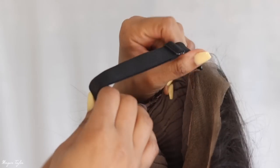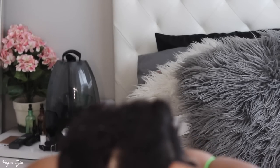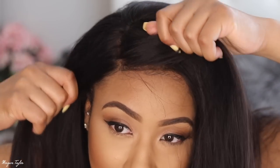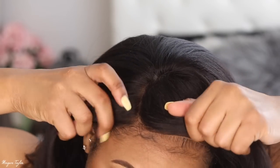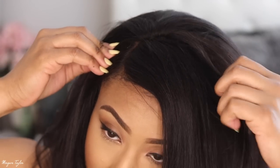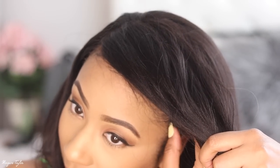I'm going to go ahead and put this on — and that thing is tight because I put it on the tightest setting. Now I'm just going to adjust it; there are combs in it, making sure everything is tucked in.